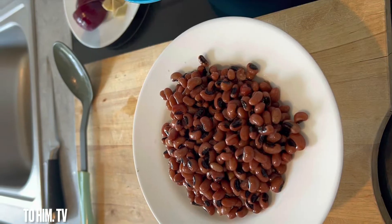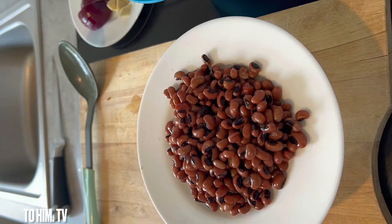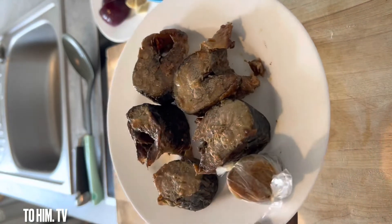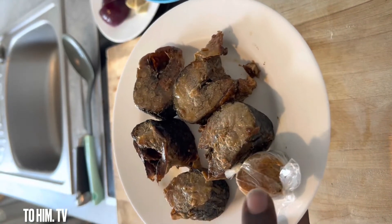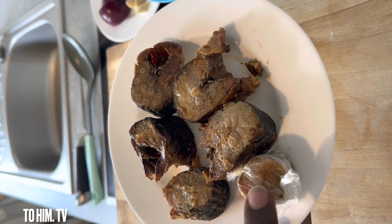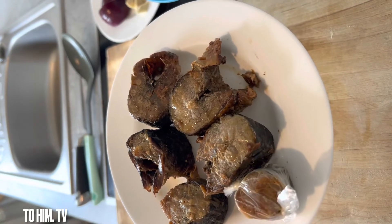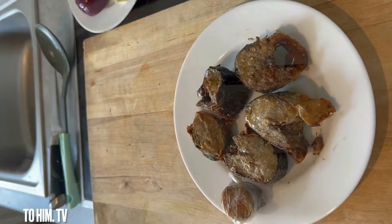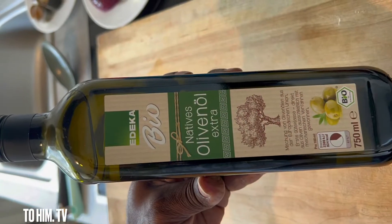We had some beans in the fridge so I decided to add a little bit to it. Salmon, and then my stinking fish — that is momoni. I use olive oil.